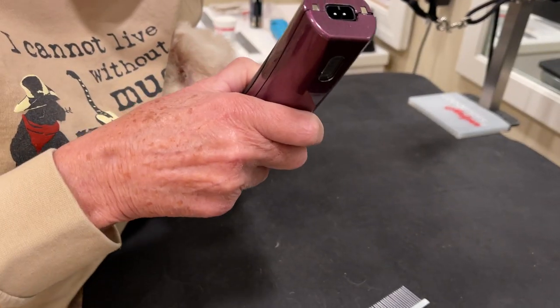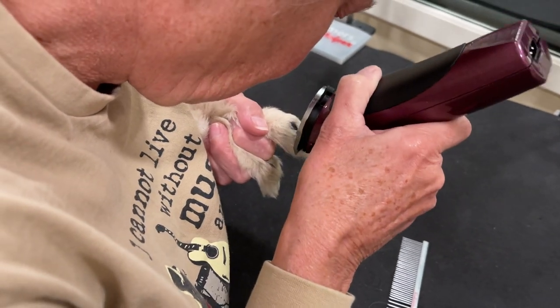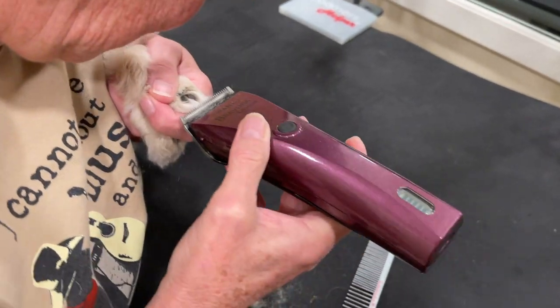Notice how she's holding him. She's put him, or his head, sort of under her arm, and now she's working on the pads of his feet just to clean them out so he has really good traction when he's running, walking, playing.